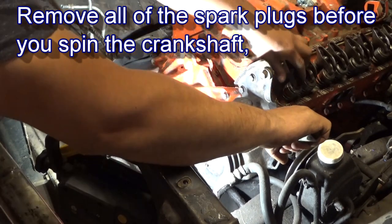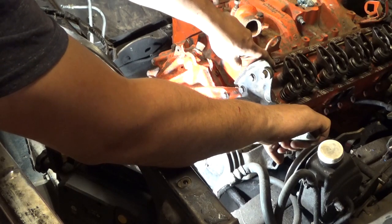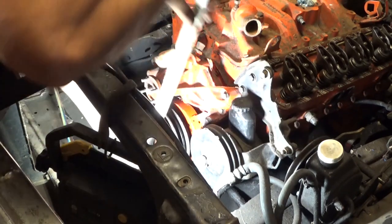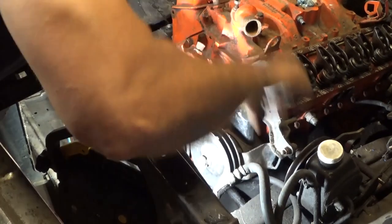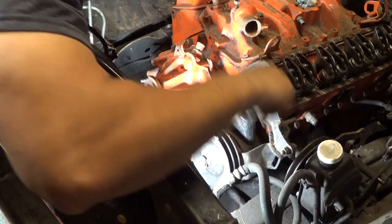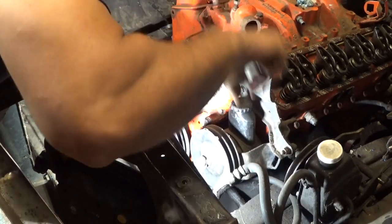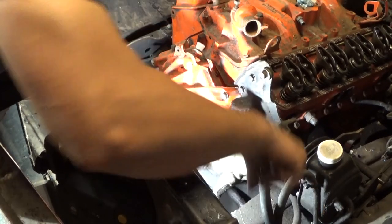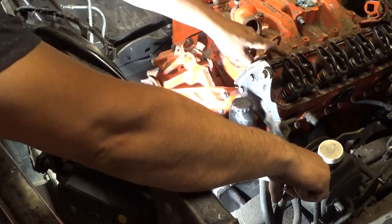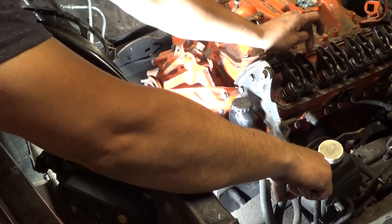Right here you can see it opened — that's the exhaust valve, the one on the front. So as the piston is rising, this is the end of the exhaust stroke. Pretty much, because it just closed. This valve just closed as it hit top dead center. Because what's going to happen next is as it rotates, the intake valve is going to open.